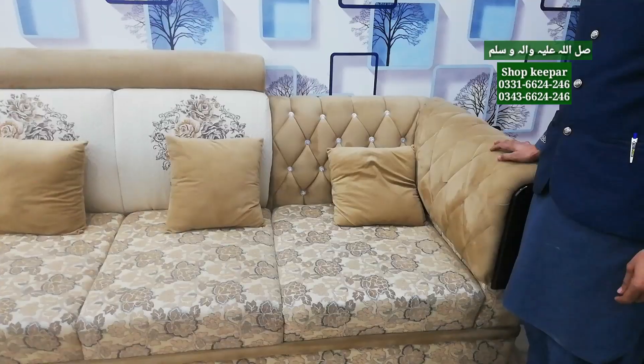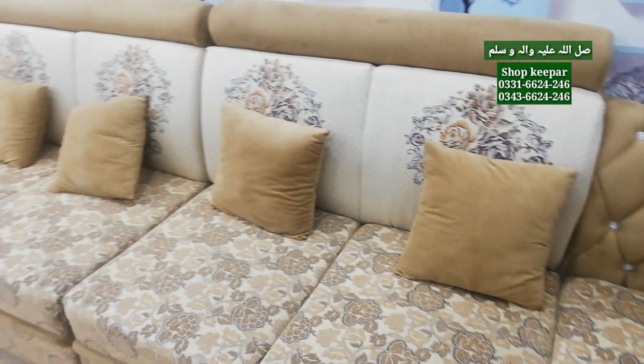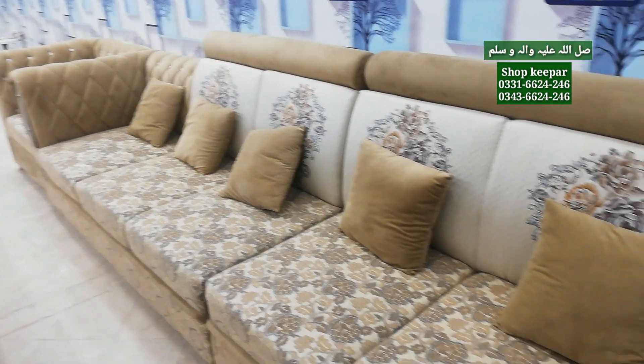How are you going to show the sofa set? Good quality. We have today's new model, latest model. You will find this new design anywhere in the whole world. All new models — this is a totally new model. You can also use it as a corner sofa, and it can also be used as a normal sofa.